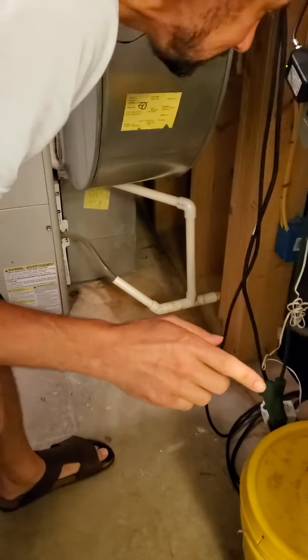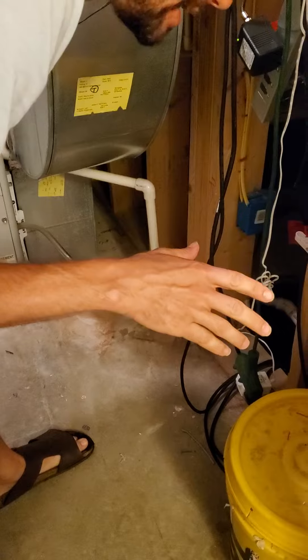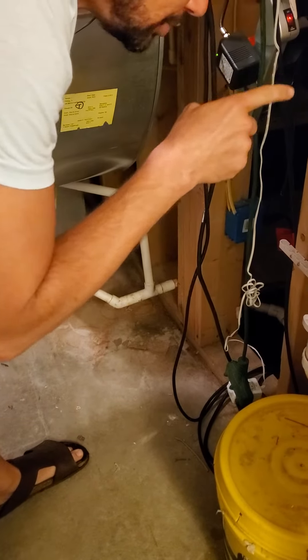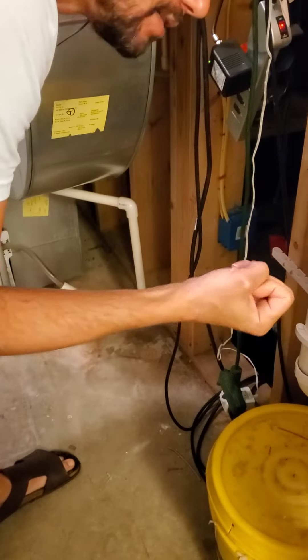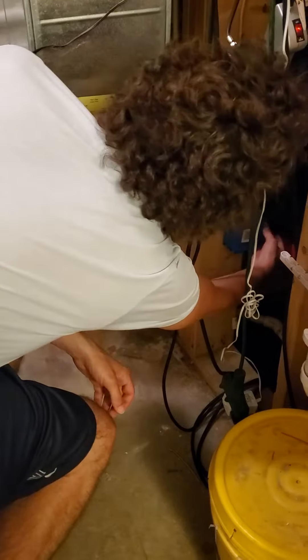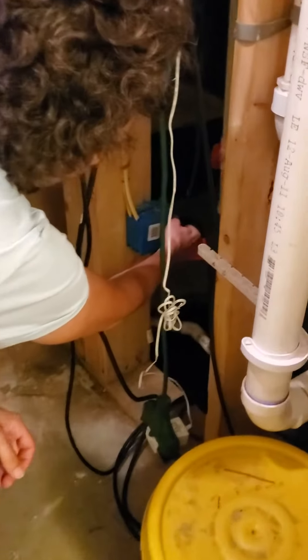Alright, so when there is a back edge in the toilet or the shower, it's because there is a stoppage on the float. So what we have to do is just reset the float, which would be the bottom plug here.